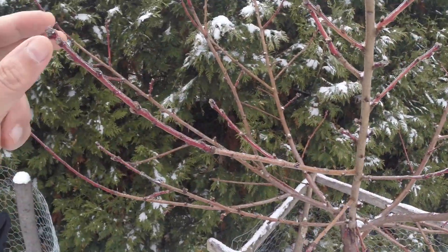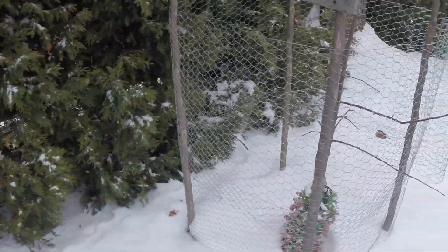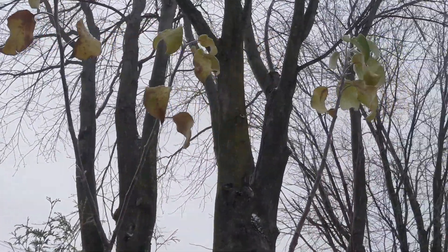By the way, guava leaves have interesting health benefits. Also, commercial nurseries grow guava trees from seeds in order to get strong quality rootstocks onto which they graft sirens from cultivars in demand by consumers.